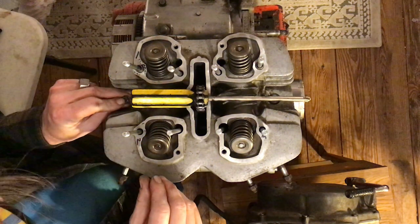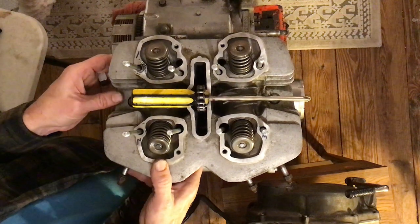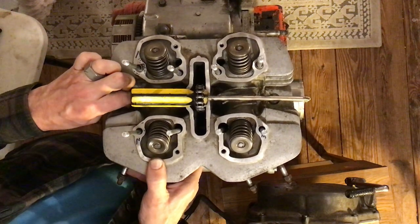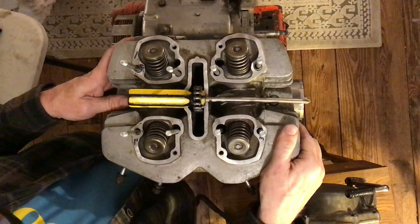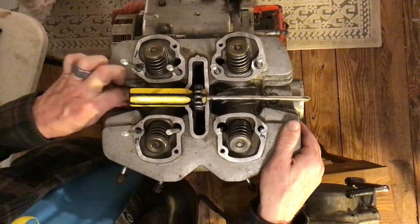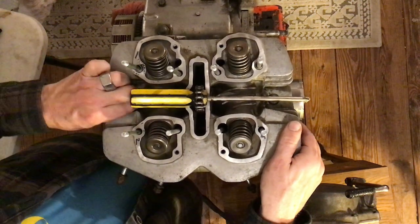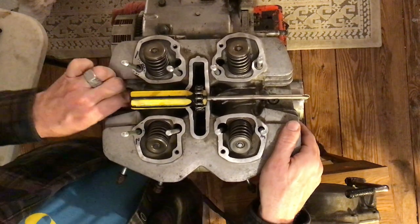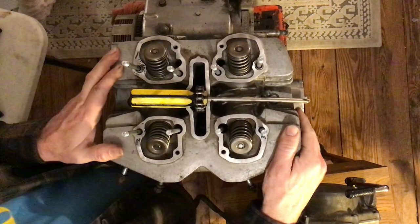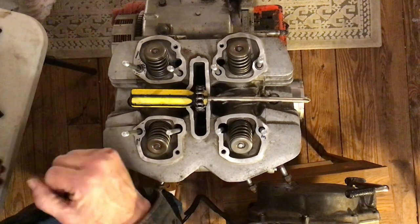Attempting to put the bolt back in gently, turning carefully. If I cross-thread it, I'll really mess things up. I'm going to lift it up a little bit off the dowel to take the pressure off the bolt. Sometimes it takes some wiggling for it to find its home. I feel pretty confident it's not cross-threaded — I'm still able to use my fingers to get it most of the way, which is a good sign.